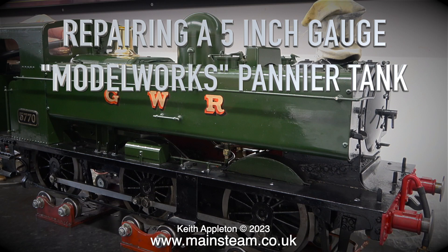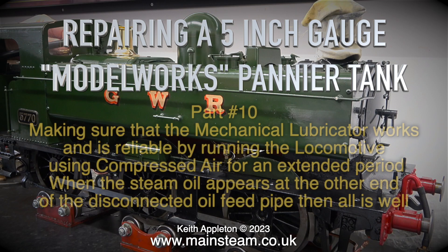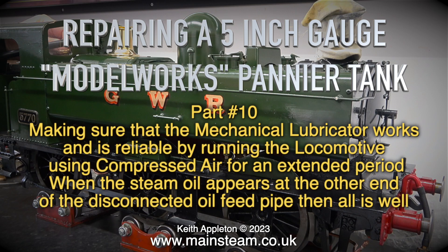Repairing a 5-inch gauge Modelworks pannier tank, this is part 10, making sure that the mechanical lubricator works and is reliable by running the locomotive using compressed air for an extended period. When the steam oil appears at the other end of the disconnected oil feed pipe, then all is well.